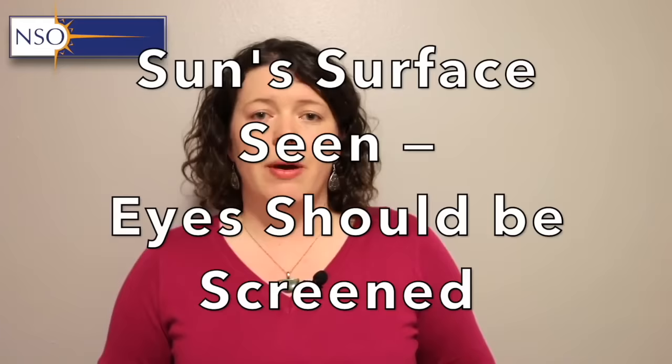A good rule of thumb is: anytime there is any little bit of the sun's surface on show, you need to make sure that you have your eyes protected. Eclipse glasses are the easiest and probably the most versatile way to protect our eyes, but not everybody will have access to eclipse glasses on the day of the eclipse.